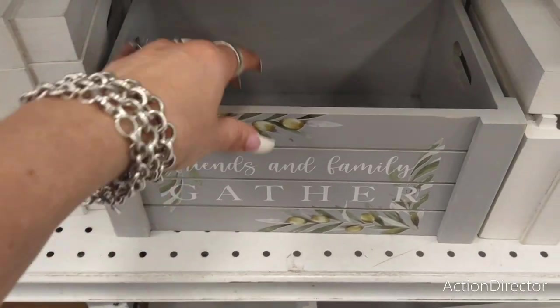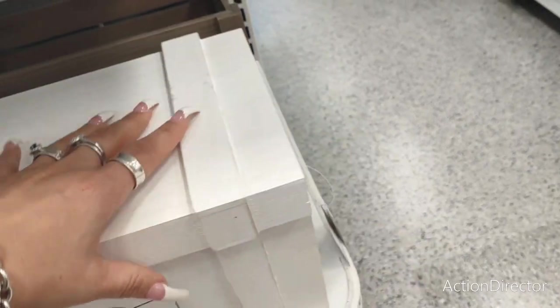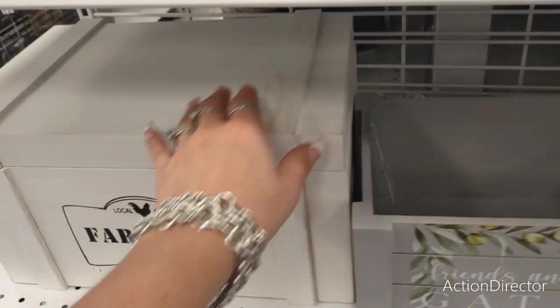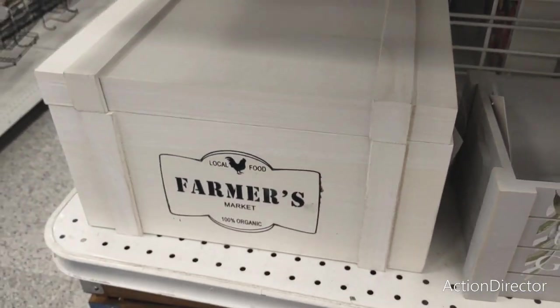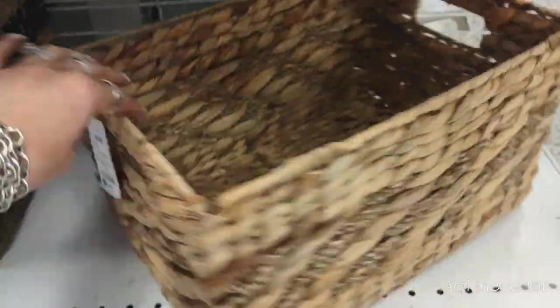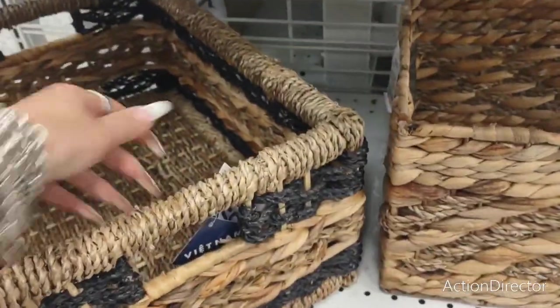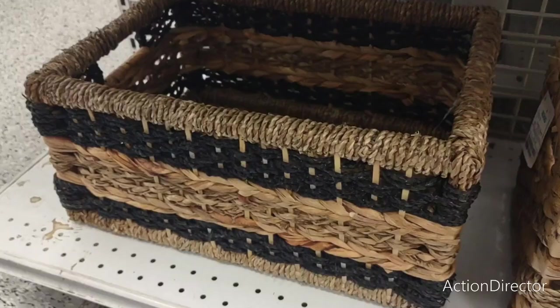Cool storage bins — 'Friends and Family Gather' — $6.99. Farmer's Market with the top on — $7.99. This one is $9.99. 'Choose Joy' — probably $10.99. They also have these baskets down here — $8.99, that's a good deal. This one is $9.99 — really nice, big, and sturdy.